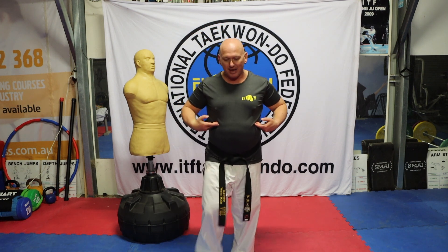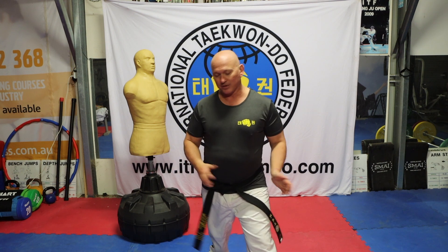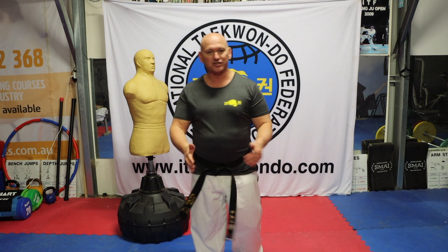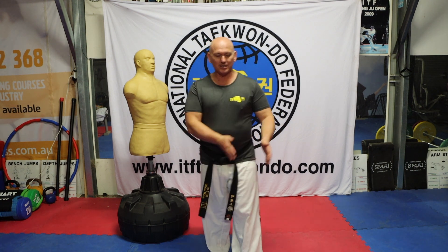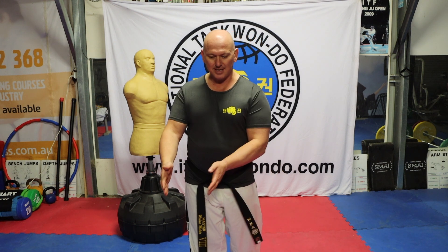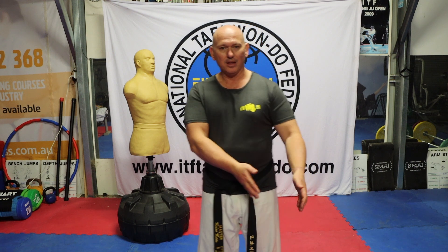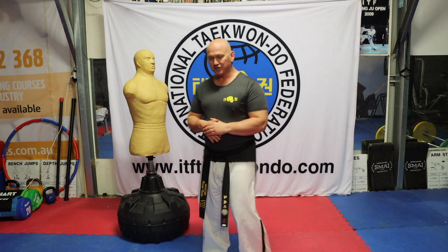It doesn't matter whether I'm performing with the right leg in front or left leg in front — it doesn't change the distance of the punch. All you need to consider, because it's a short range movement, is whether I'm stepping beyond the person on the right or stepping beyond the person on the left. It depends on your situation.